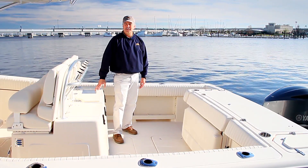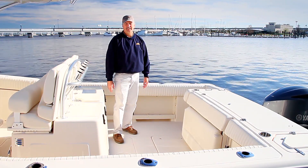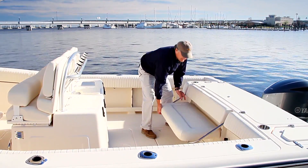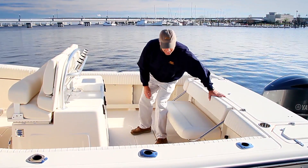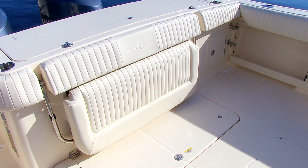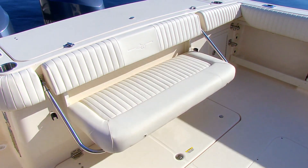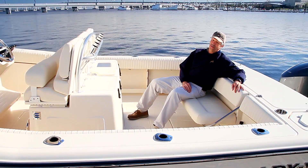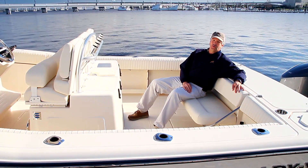Everything we've talked about back here in the cockpit relates to your safety and your comfort. And if you really want to talk about comfort, you have to recognize the ease and comfort of our transom stern seat. It's folded out of the way so you have use of your entire cockpit. When it's out, it's a very comfortable seat — much more comfortable for that long ride home than sitting on a cooler all the way back.